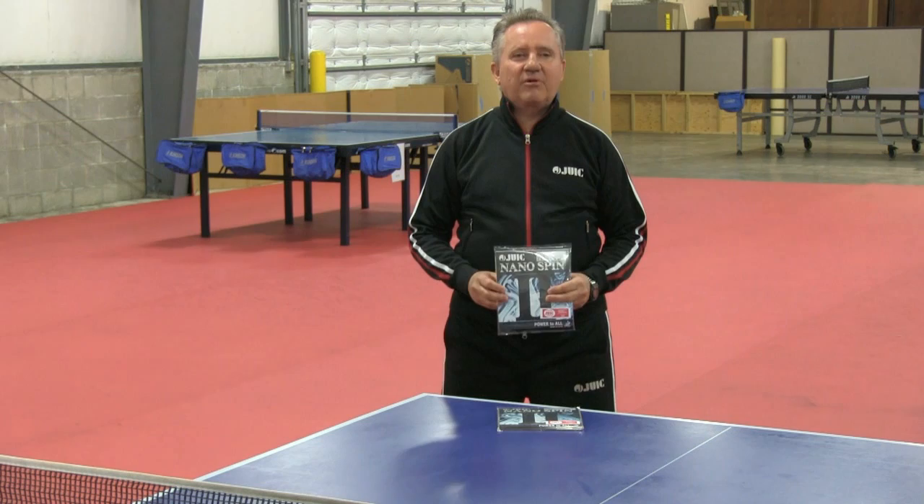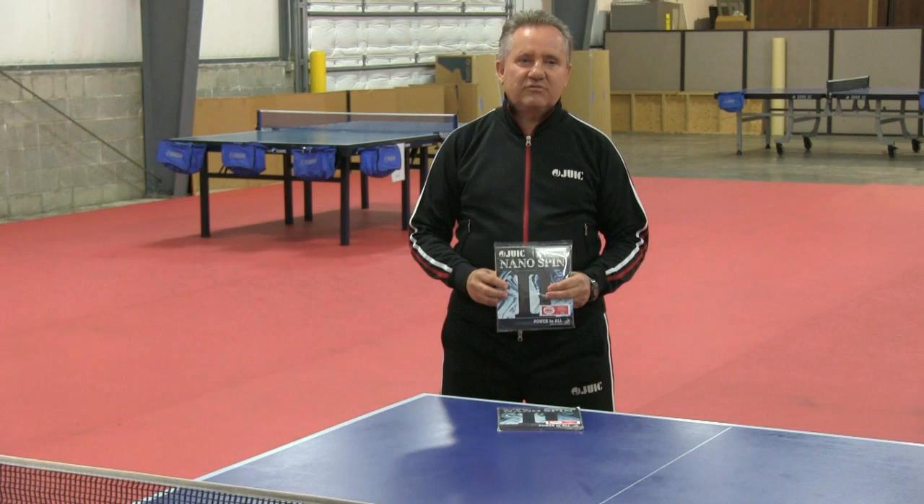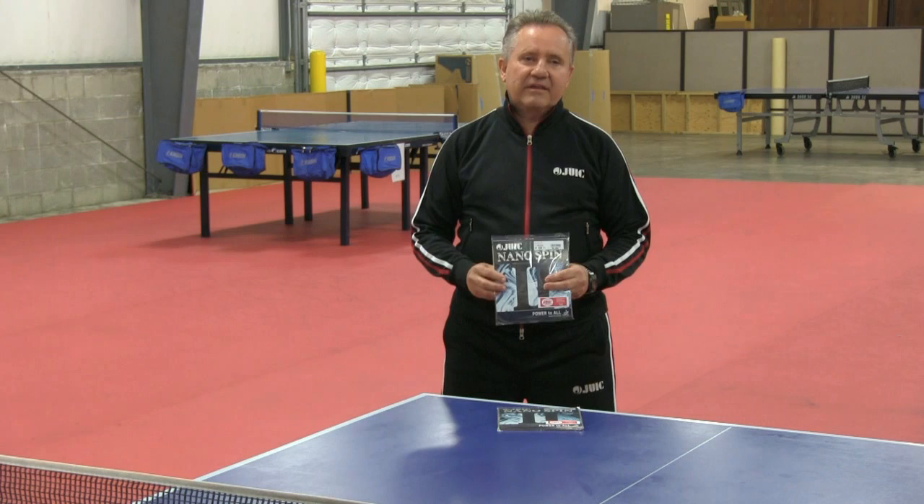The moment I got the rubber on my paddle I fell in love. The sound was great. It had a good arc, I could loop, I could smash. At the same time when I wanted to touch the ball short, it had a great control.